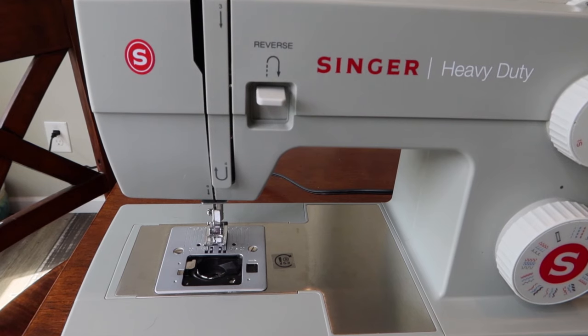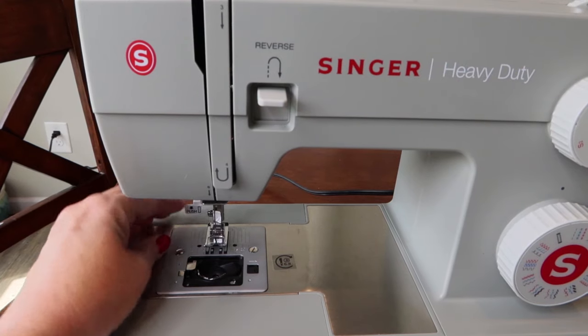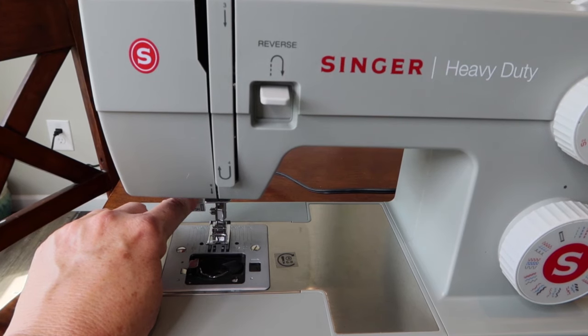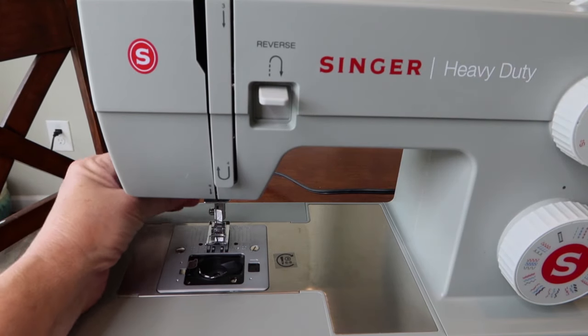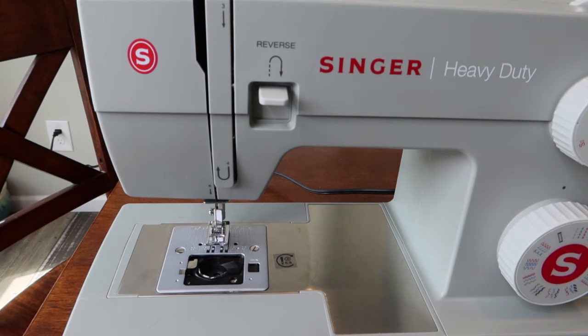The one-step buttonhole lever is down here — you pull it down to start making buttonholes. It should be up any time you're doing regular sewing. If you see that thing hanging down and you're just trying to sew a seam, push it back up. Okay, so that covers the accessories and parts — now let's figure out how to wind a bobbin.